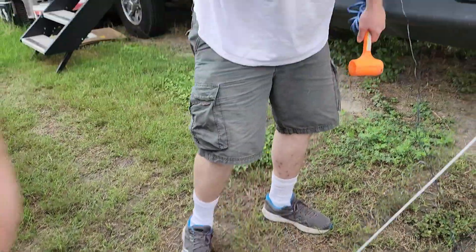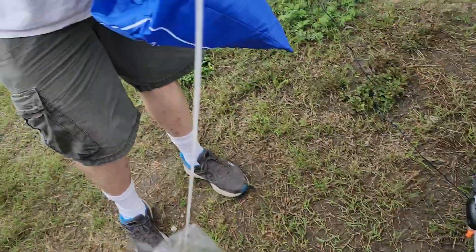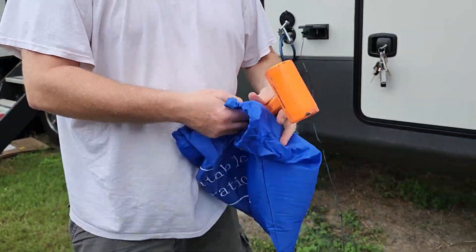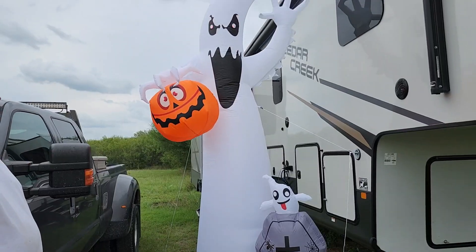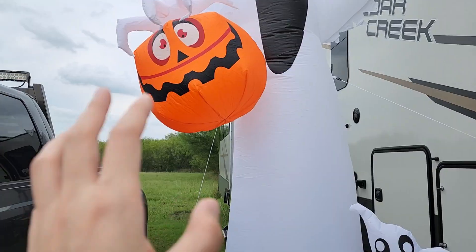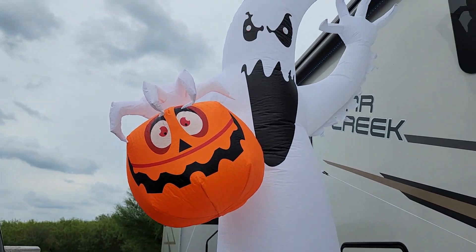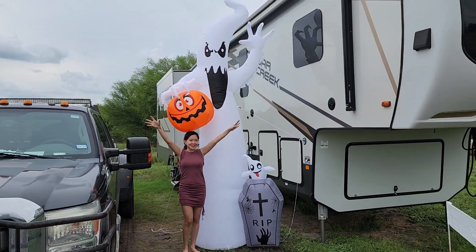Save these plastic stakes for softer soil — there's a nice little storage bag and there's more in here. Put that away until Halloween is over. We're done, guys! It's perfect — it has a baby ghost, a pumpkin, and a tall ghost. Later I'm going to show you when it's dark because it has lights on it.